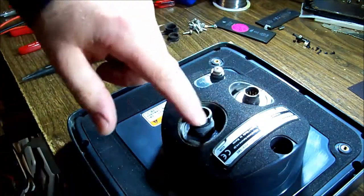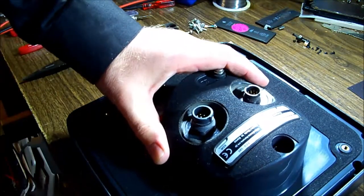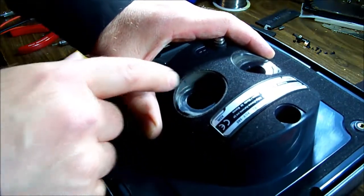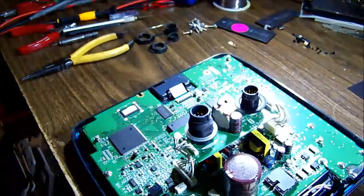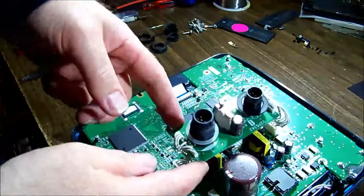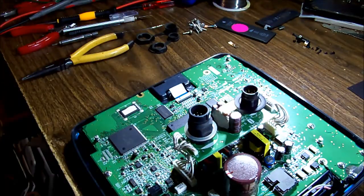Two different size diameters so you can't really mix up the rubber caps. They're heading inside the case - that should come off like that, nothing attached. They're on a board which is going to be suspended, so it'll be easy to feed back up through into the rear housing.